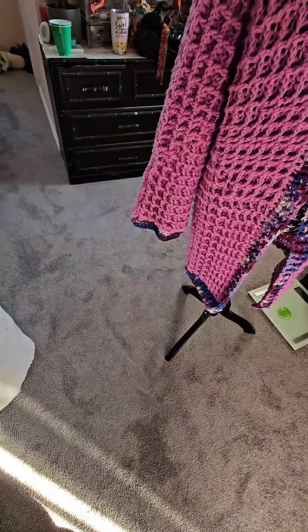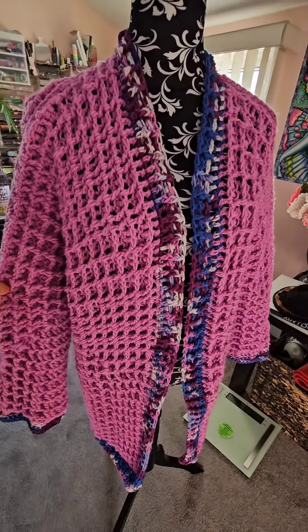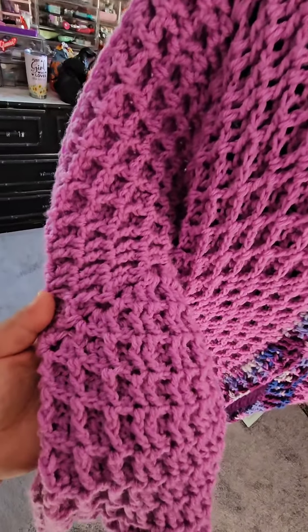Hey everybody, welcome back to my channel. I'm showing you a completion of a crochet project I've been working on since Christmas. This is a hexagon cardigan with a waffle stitch — see these stitches, they look like little waffles.